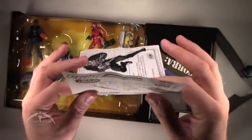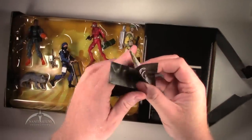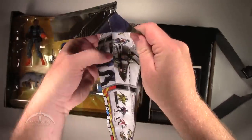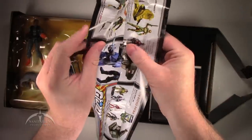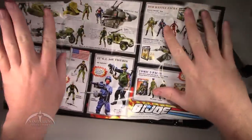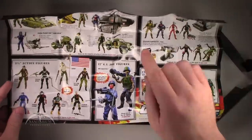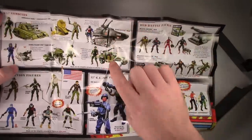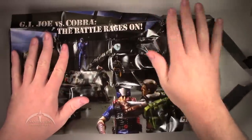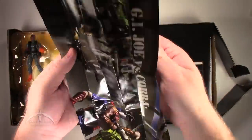We get the instruction sheet here for the Masked Device. We have a cool little insert — let's see if we can unfold this thing. It looks like it's got a bunch of the 25th Anniversary figures, sets, vehicles and everything on it. It's got a couple of the Comic 2-packs, the DVD battle packs, the three-and-three-quarter inch figures, and some of the vehicles. A nice insert. On the front we get a cool little diorama picture. Pretty nice — nothing too extraordinary.